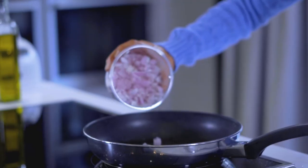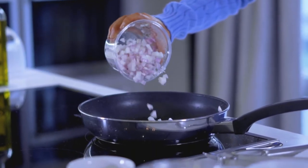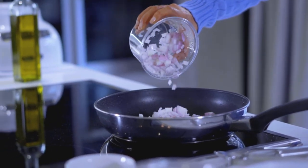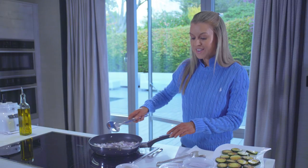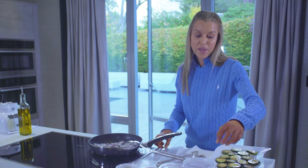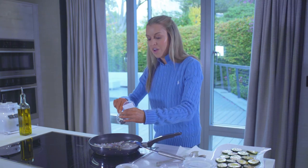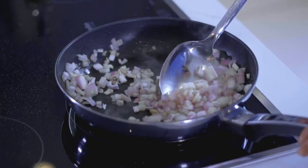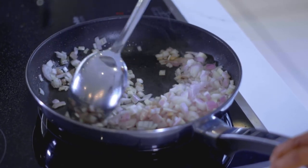Immediately I'm going to add to this pan — it doesn't need any more oil, there's still plenty in there — a couple of shallots that I've diced really finely. I'm also going to add some anchovy paste. It won't taste fishy at all, but it just gives a real depth and saltiness to this dish.